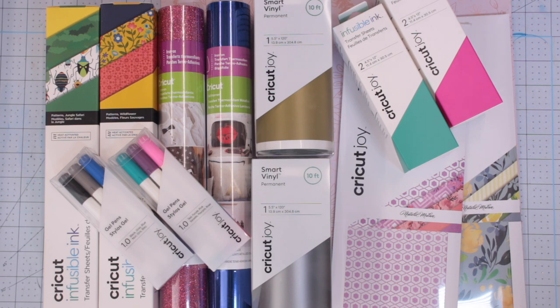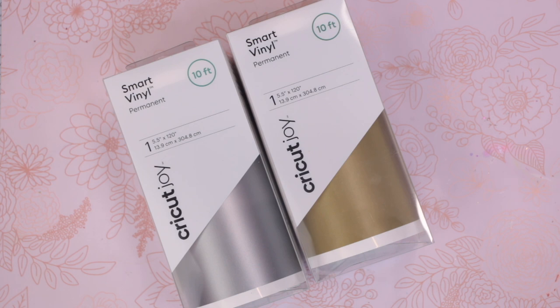So this is September's mystery box — we've got some lovely goodies this month. First up, we've got two rolls of smart vinyl. This is permanent smart vinyl: a roll of silver and a roll of gold, both 10-foot rolls. These are really useful when you're working with Joy — I love smart vinyl and they're both really good colours.